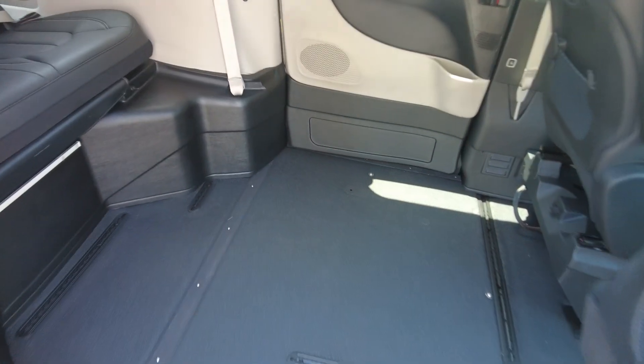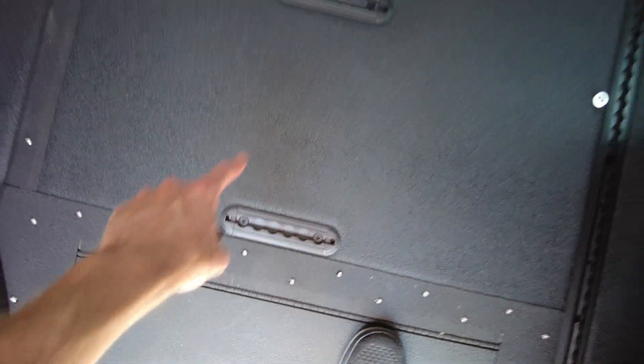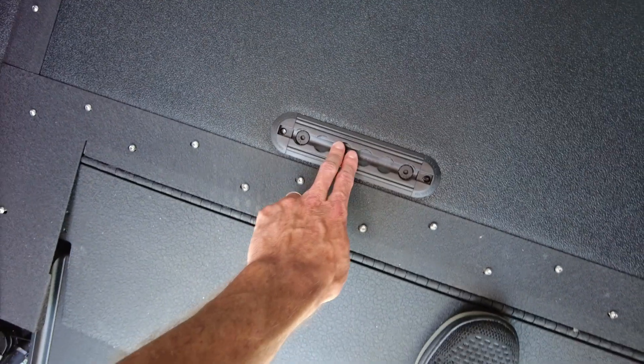Let's do a quick view of the inside here and show you some of the features. Notice the rubberized floor — it's heavy duty, it's not going to pile up on you. You've got your tie-downs recessed down in the floor, so it's really not a bump to go over. And tie-downs on through up here as well.